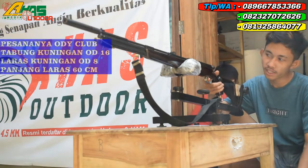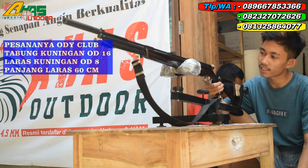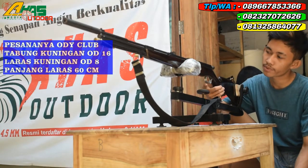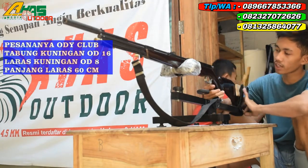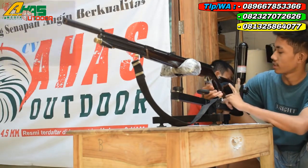Oke, pesanannya yaitu gejlo tabung OD16. Seperti ini kawan, mantap sekali. Popornya menggunakan popor klasik, bahannya dari kayu sonokling. Mantap sekali.